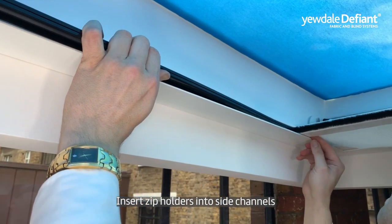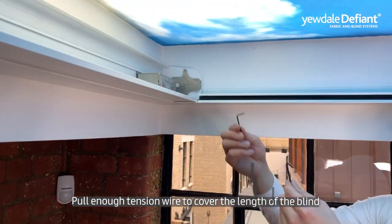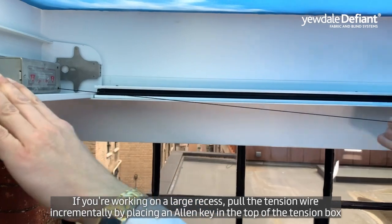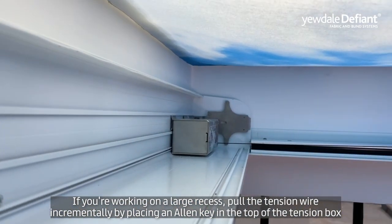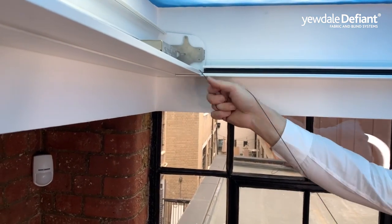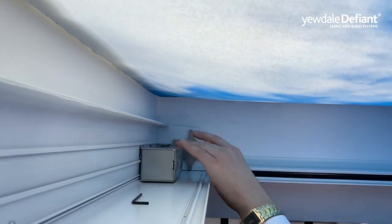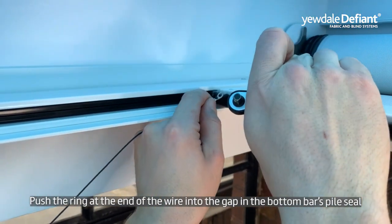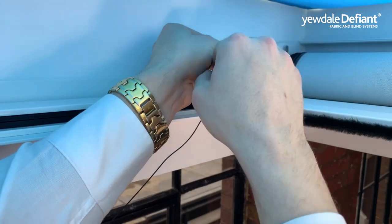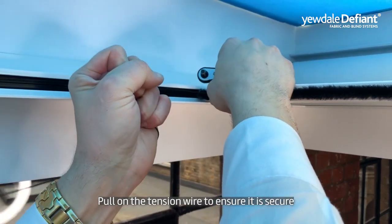Insert the zip holders into the side channels. Pull enough tension wire to cover the length of the blind. If you are working on a larger recess, we recommend placing an Allen key inside the box and pulling the tension wire out incrementally. Push the ring at the end of the wire into the gap in the bottom bar's pile seal, insert the screw from above, then pull on the tension wire to ensure it is secure.